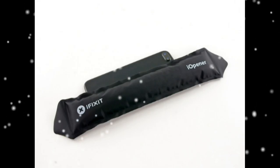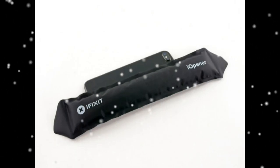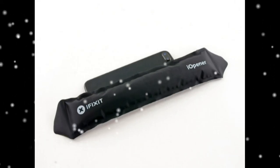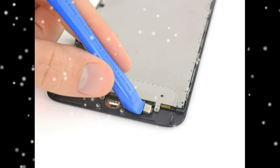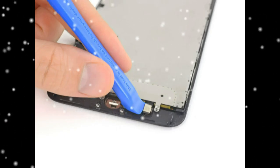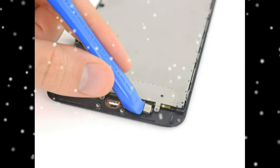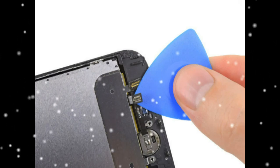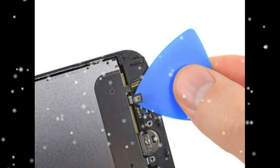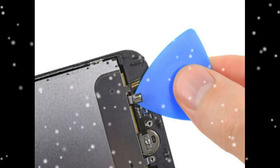Remove the four Y000 screws securing the bracket over the home Touch ID sensor: one 1.1 mm screw and three 1.3 mm screws. Remove the bracket that secures the home Touch ID sensor. Disconnect the home Touch ID sensor cable by carefully prying open its press connector. Carefully pry up the remaining bottom portion of the press connector.